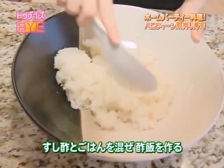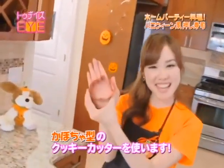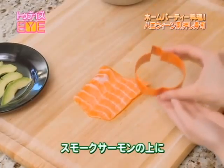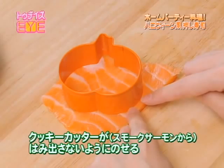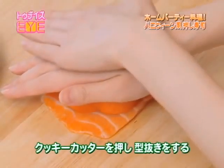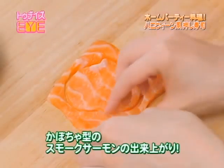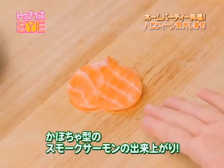I'm going to start off by making my first mini oshizushi using this kawaii pumpkin. Today I'm going to be using smoked salmon sashimi to make it look like a pumpkin. Place the cookie cutter on top. Before you cut out the shape, make sure that the edges are all within the salmon. Press down and once you feel the shape is defined, remove the outer part and you should end up with the pumpkin shape.